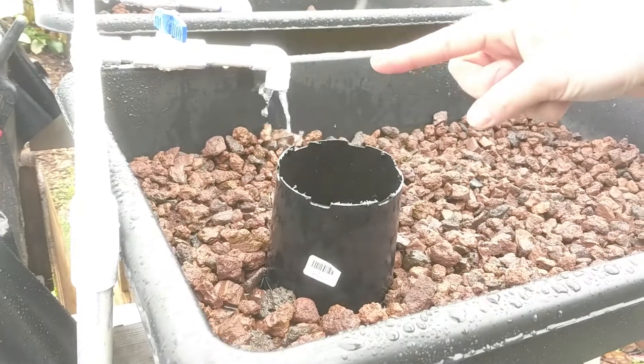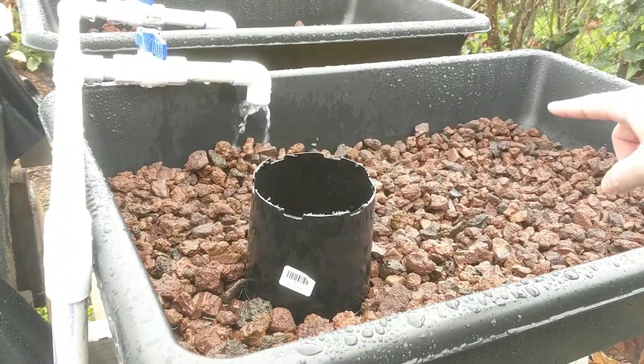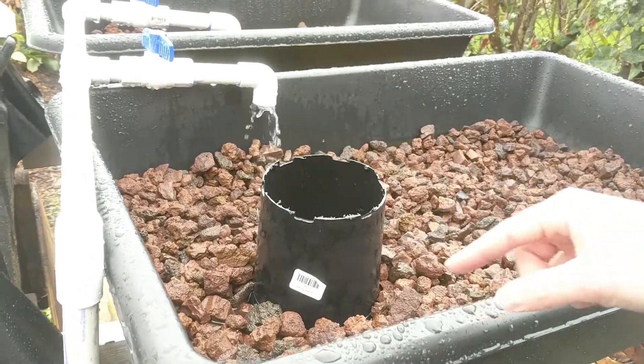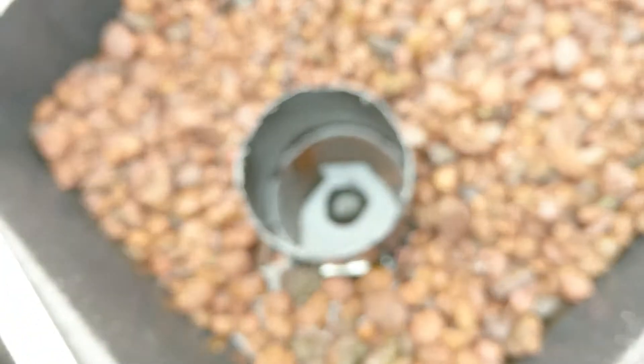Eventually I'll move the inlet to this corner so that the water has to travel from that corner all the way to the middle where it's draining. Basically the water is going down that hole right there.